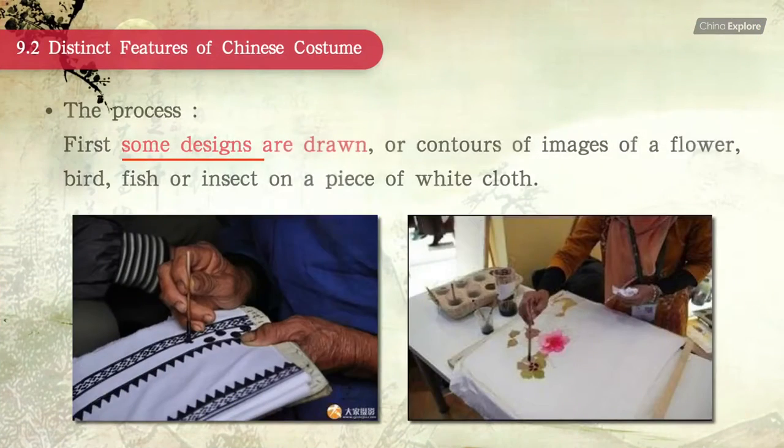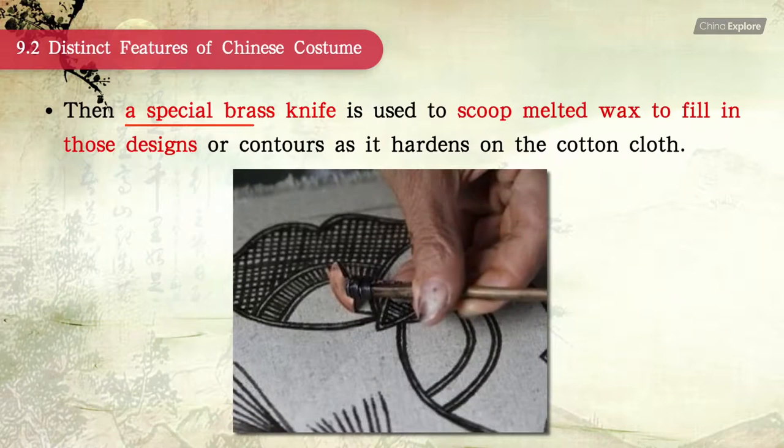First, some designs are drawn — contours of images of a flower, bird, fish, or insect — on a piece of white cloth. Then a special brass knife is used to scoop melted wax onto the fabric to fill in those designs or contours as it hardens on the cotton cloth.